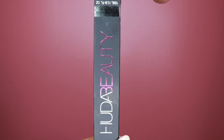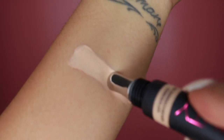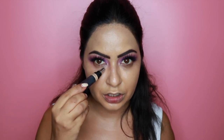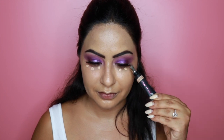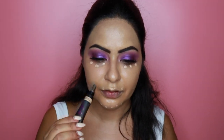Now it's time to apply concealer under the eyes, and today we're trying the newly launched Huda Beauty Overachiever Concealer in the shade 12G Sugar Biscuit. I love the packaging — it comes with a nozzle that when you touch it under your eyes gives quite a cooling effect, which can help de-puff. I'm patting it under my eyes, on my chin, around my mouth, and on my forehead.